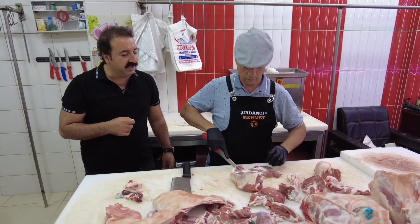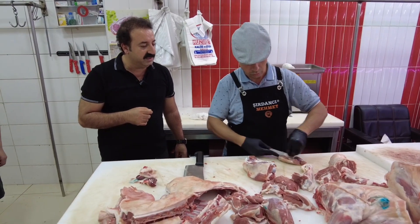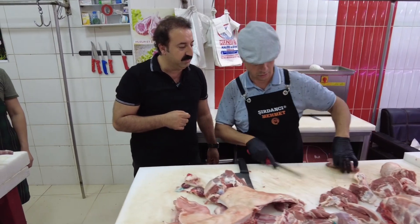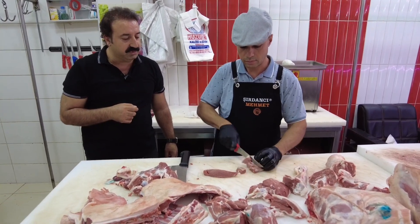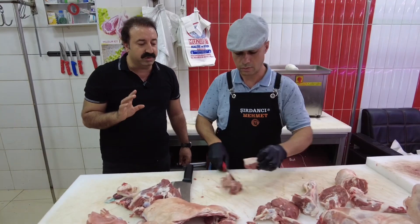Güveç etini ne büyüklüğünde yapalım ustam? Kuşbaşı gibi; şöyle parça parça, küp küp etler olacak. Muhteşem.